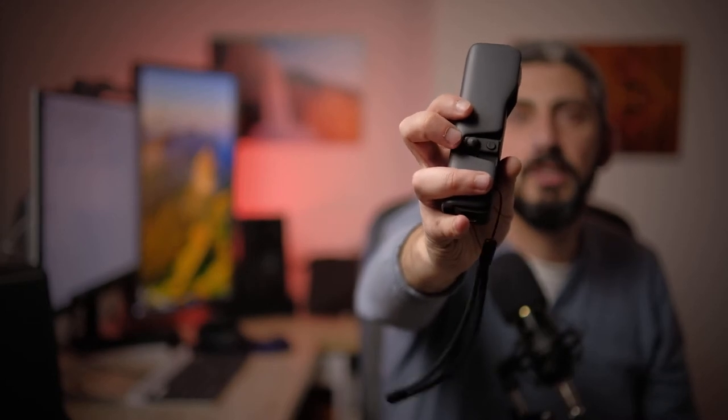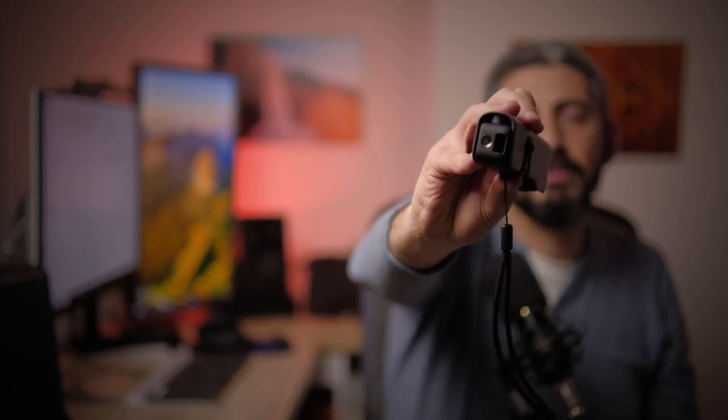DJI also offers an option called the Creator's Kit. Compared to the previous version, there are two nice additions already in the base package: the joystick, which is now included in the basic price, and a tripod mount — the screw-in for tripod plates — which was not an option in the previous one. Before, you had to buy third-party accessories or even accessories from DJI just to connect it to a tripod.